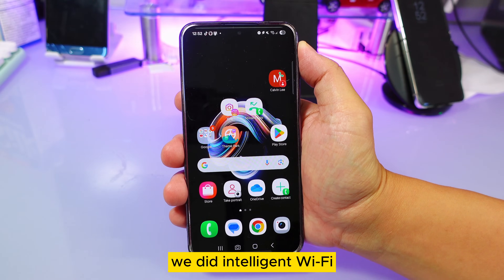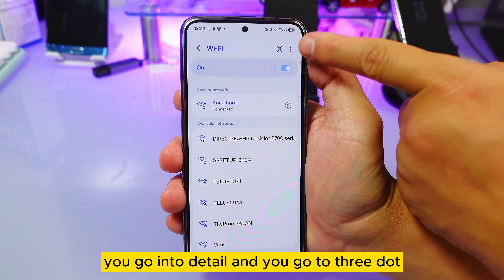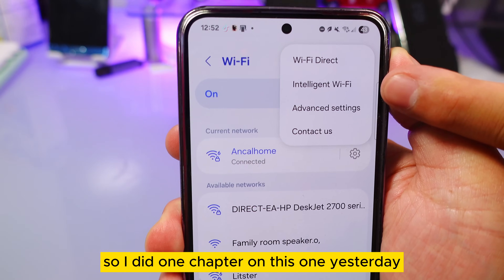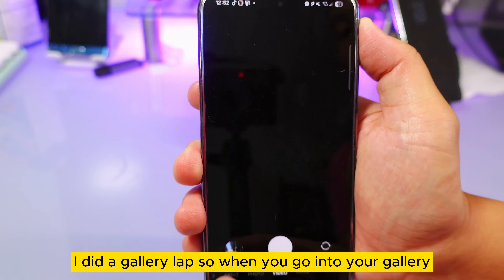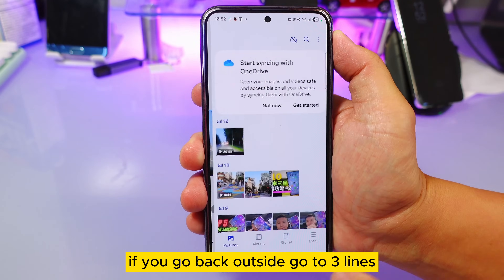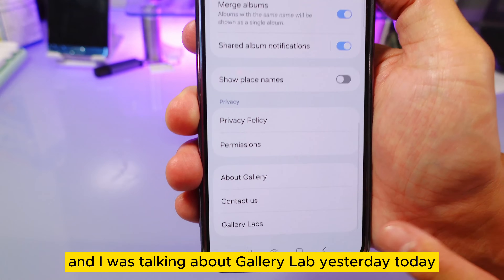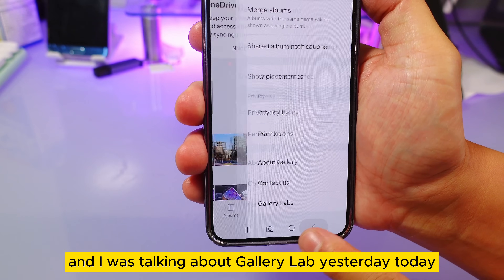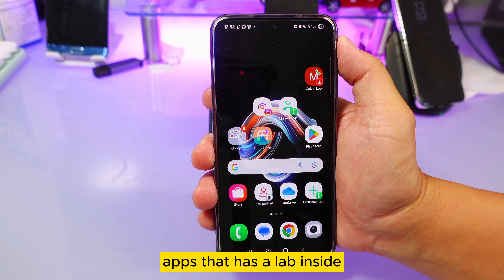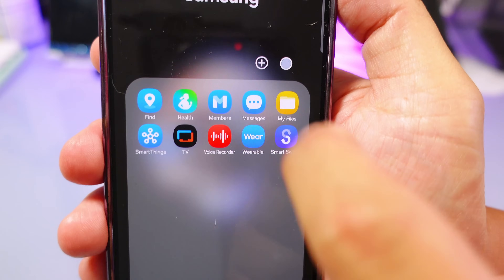Yesterday we covered intelligent Wi-Fi — you go into detail, tap the three-dot menu, and there's a hidden feature called intelligent Wi-Fi. I also did a chapter on gallery lab: go to the gallery, tap the three lines, go to settings. Today we're looking at whether any other Samsung apps have a lab inside — and yes, today we're going to talk about My File.